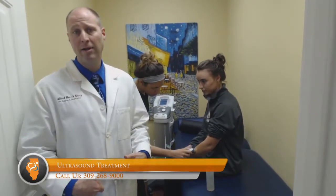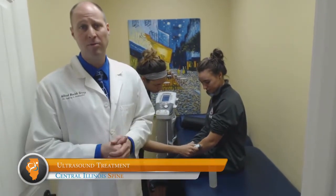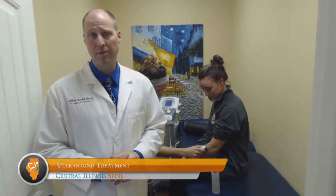It can be used on a lot of different body parts — the neck, the low back, knees, plantar fasciitis, shoulder problems. A lot of different places respond very well to the ultrasound treatment as part of a treatment plan.